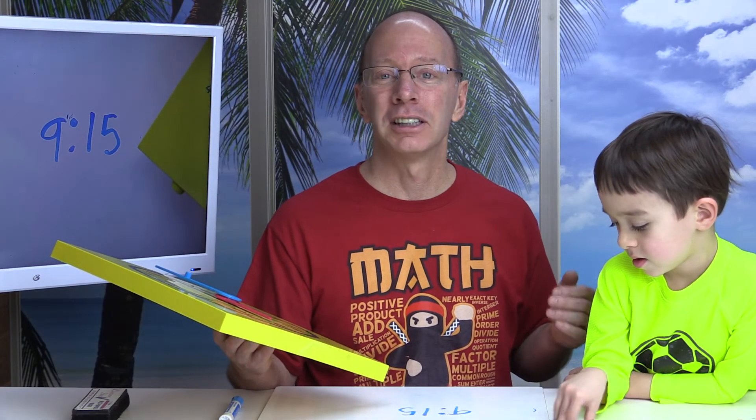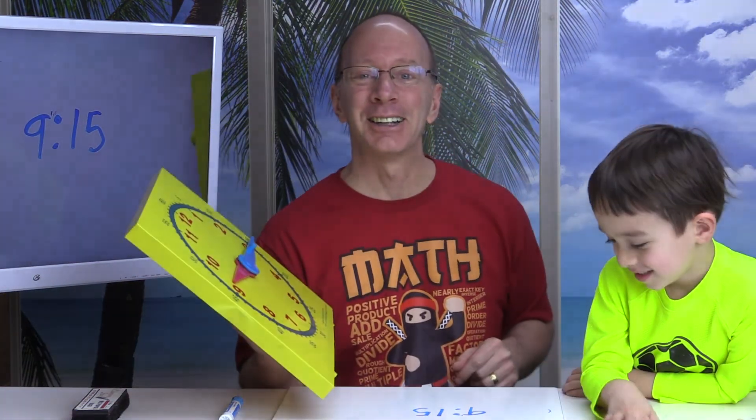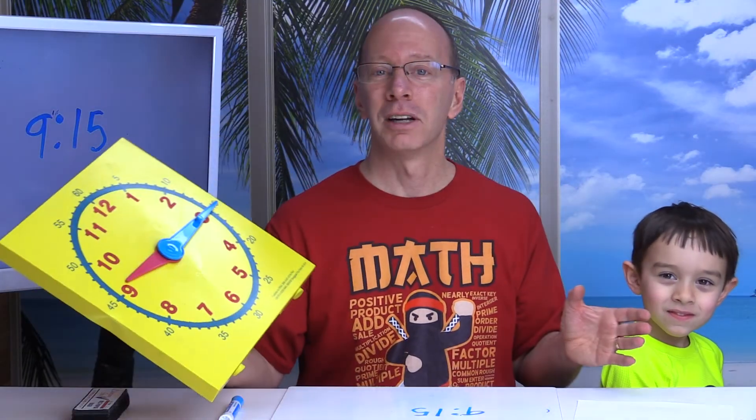Hey, thanks a lot for watching our show today. I hope you had a good time. Remember what we learned today? We learned how to tell time to the nearest quarter hour — fifteen, thirty, and forty-five. Make sure you check out our other videos on here. We have a lot of cool math videos, language arts videos, art videos — a little bit of everything. Have a great time today!